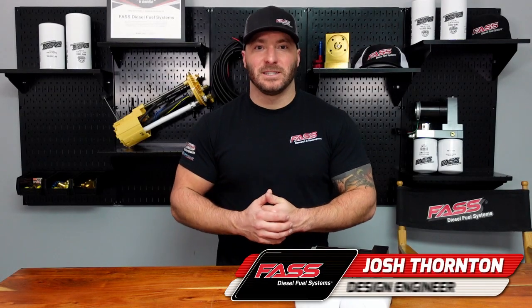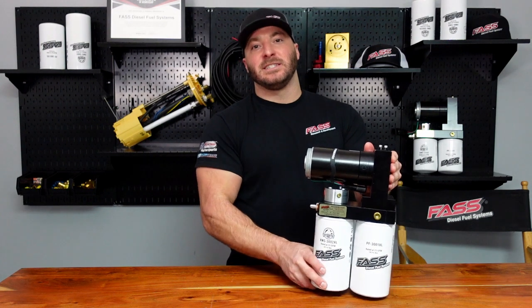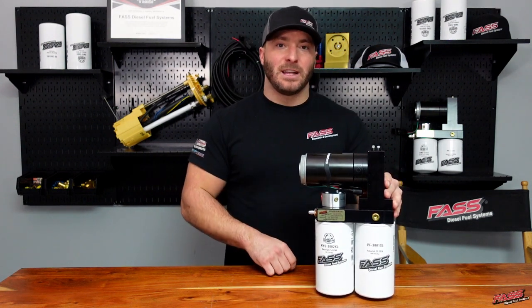Josh here with Fast Fuel Systems. We're happy to announce the release of our industrial series system for class 8, heavy duty and universal diesel applications.